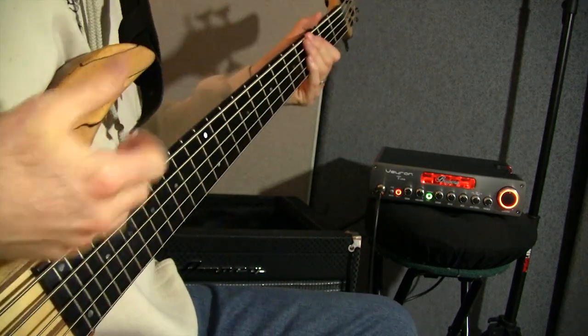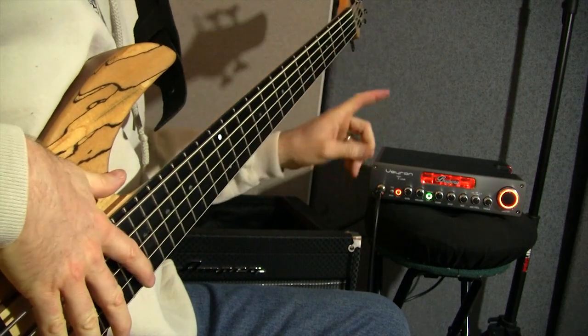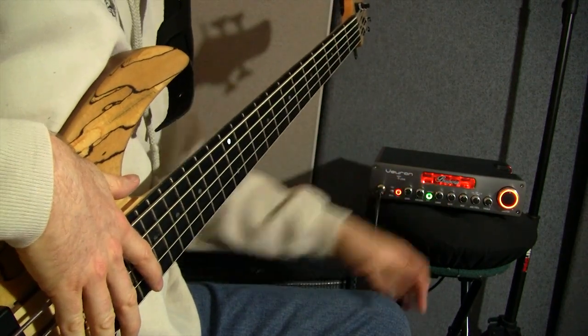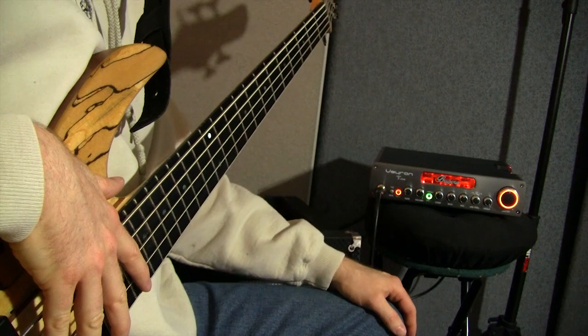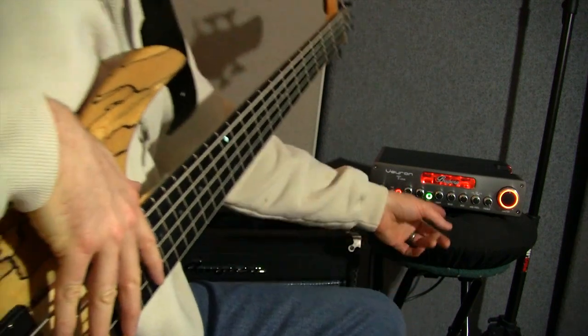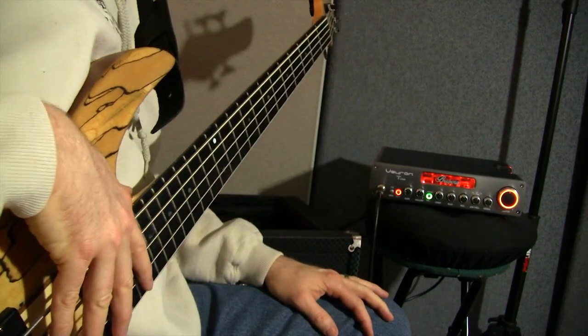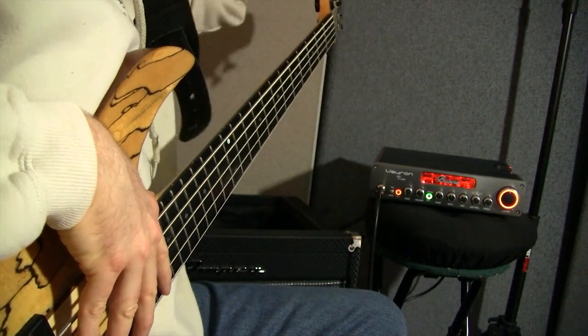That's a lot more high-end obviously. For the popping and slapping it actually sounded pretty good — I would probably still put a little more bass in if I had the treble up that high, just to balance things out.